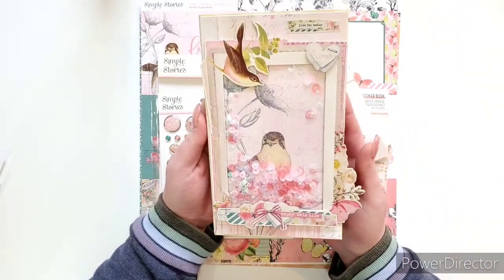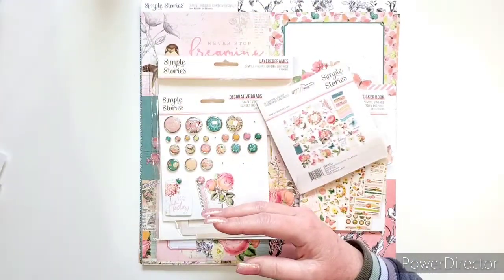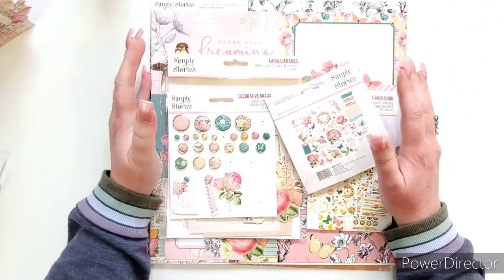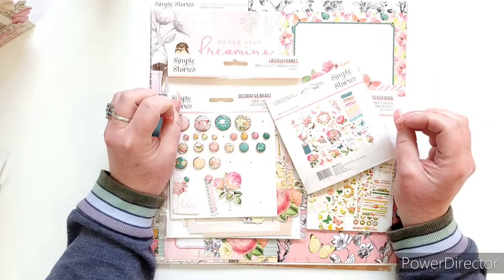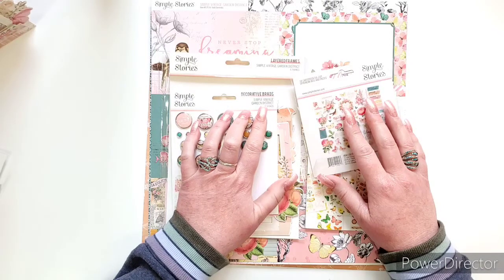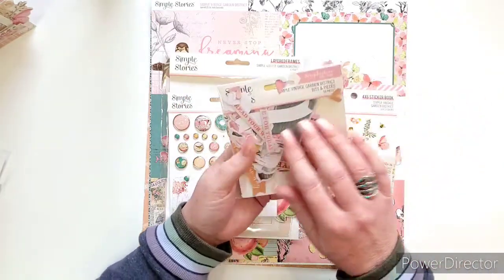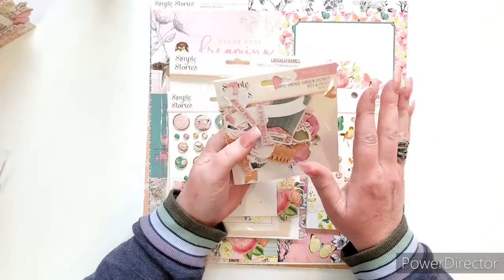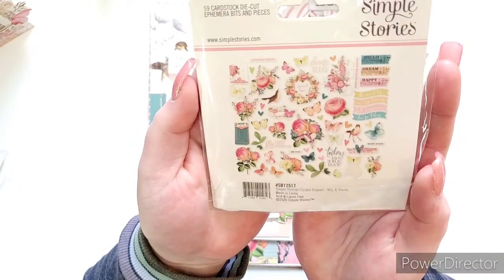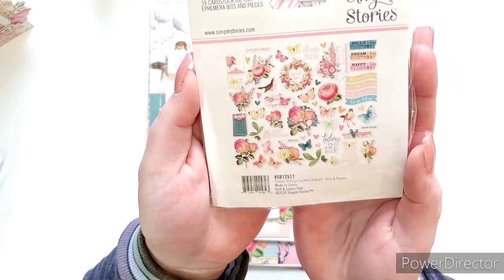I created a mini vintage album. Before I show it to you, I wanted to show you the collection that I used. I am totally impressed with Simple Stories in the last couple years — they are making the most gorgeous collections. This one is called Simple Vintage Garden District. It is so stunning, I had to have the entire thing. They have bits and pieces and it has all these beautiful florals and tickets and so many butterflies and birds. It's just absolutely gorgeous.